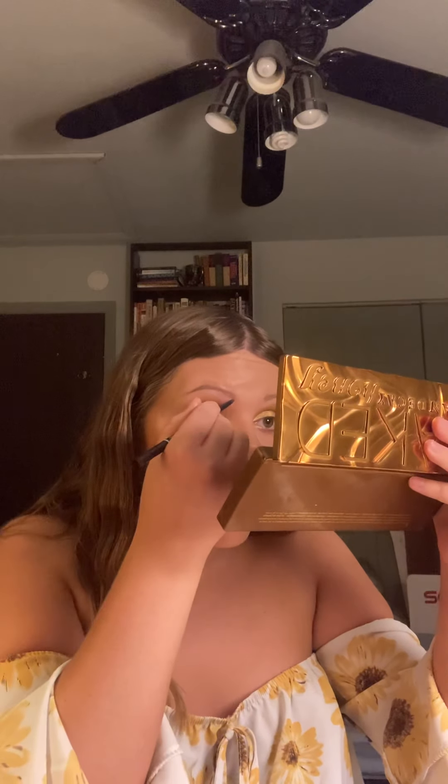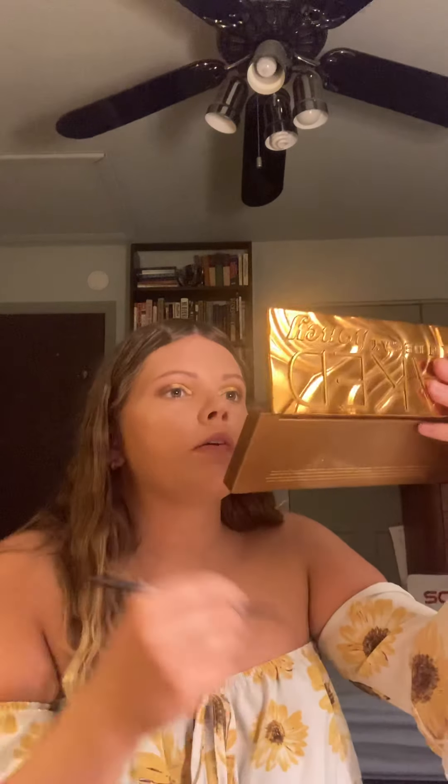I'm going to use the NYX brow pencil to fix my brows again — sorry, guys. Sometimes foundation gets on my brows, so I'm just going to go over them again. That looks a lot better.